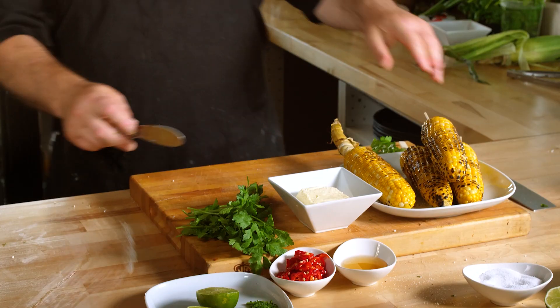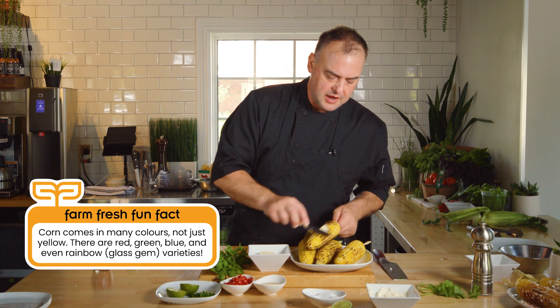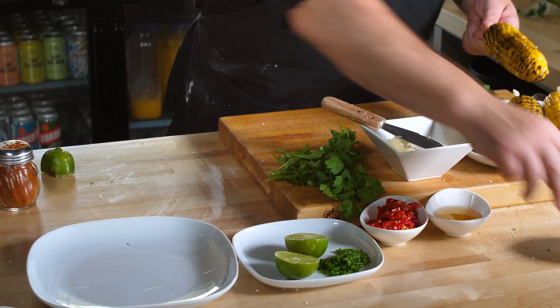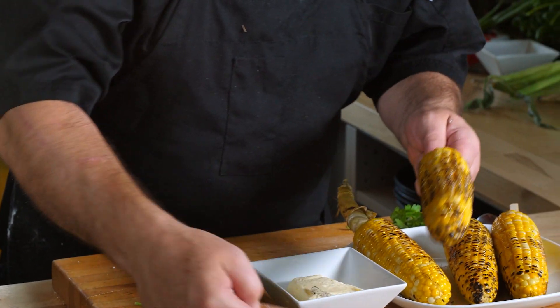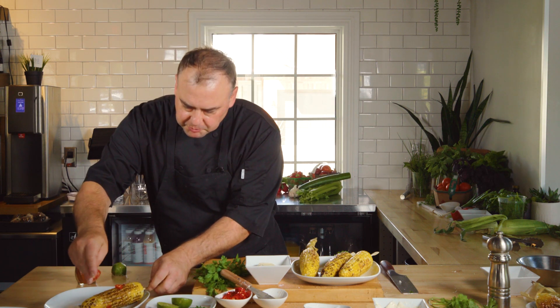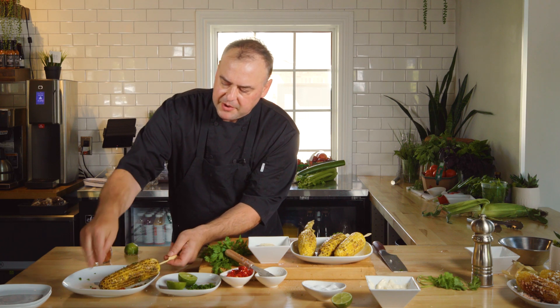Now I'm going to take the elote and hit it with a little bit of butter instead of mayonnaise. That butter is going to help everything else stick to the corn. So let's butter that down — I'm still going to add a little bit of salt — but now we're going to dip into this honey. This is going to be a bit messy; you want either a napkin or you may want a second shirt. Then I'm going to add a little bit of pickled chili flakes and also a little bit of jalapeño.